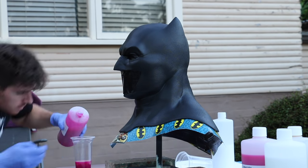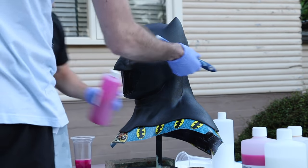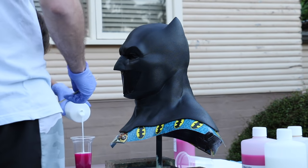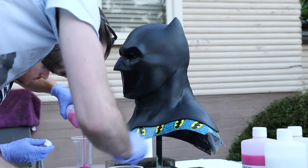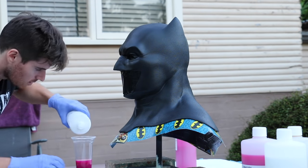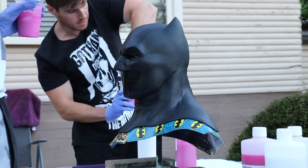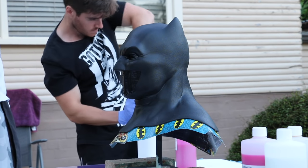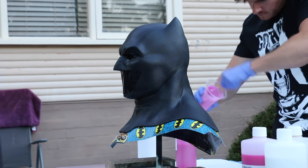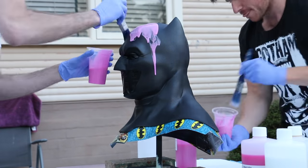I'm getting my silicone ready — I'm using Pinkysil from Barnes, a one-to-one mix. I'm mixing up a batch for myself and a batch for Ben. Ben's going to take the front half of the cowl, I'm going to take the back half. The first two coats of silicone are called print coats. We use much more delicate, more expensive brushes for these two coats because you want to get the silicone into all that detail with minimum air bubbles. The point is to get those first two coats into all that detail with as little air bubbles as possible.